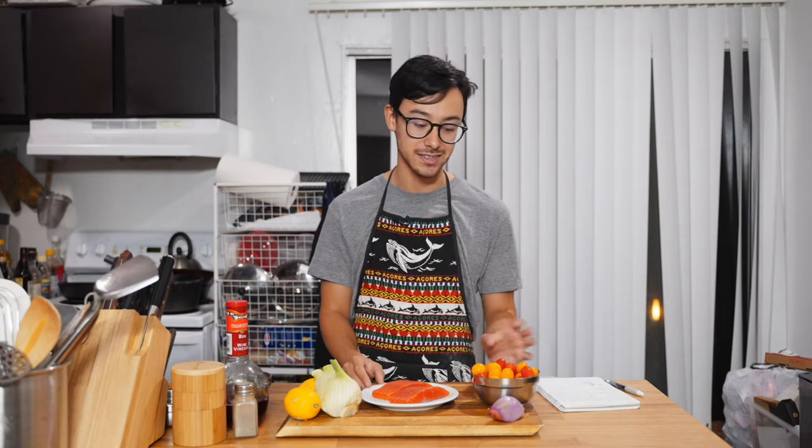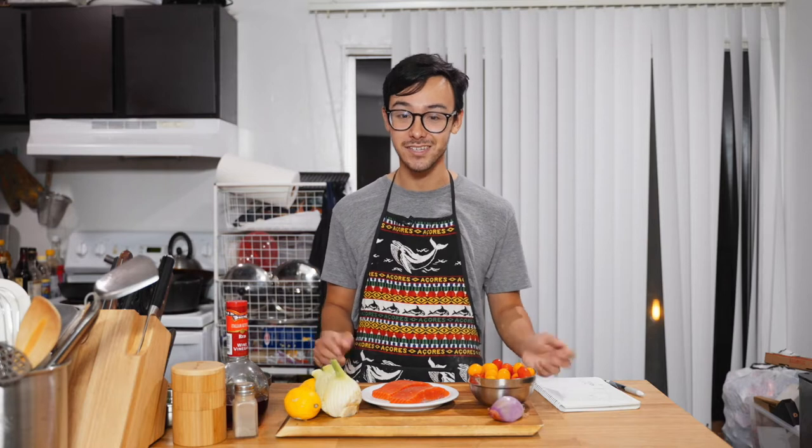So this video and recipe is going to be a fennel salmon with a tomato shallot vinaigrette. As always, before we get going, let's go over the ingredients that you'll need.